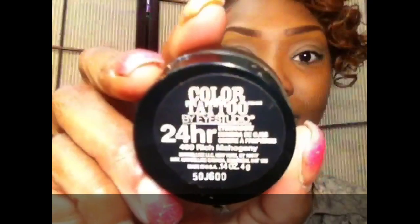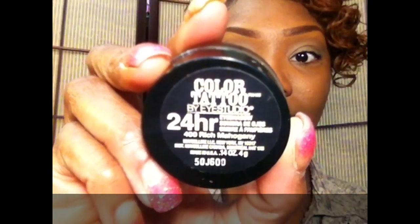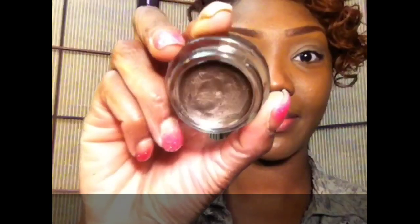As always, I'm starting off my eye look using my ELF eye primer — great for these oily lids. Now I'm going to go in with the base using the Maybelline Color Tattoo; I think this one is Rich Mahogany, from their fall collection.